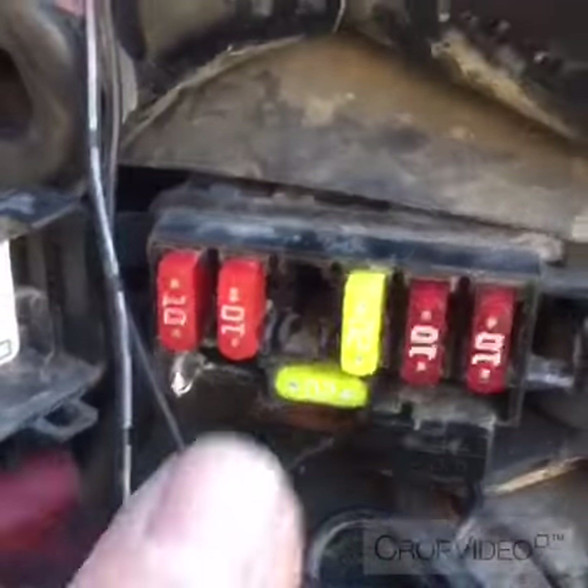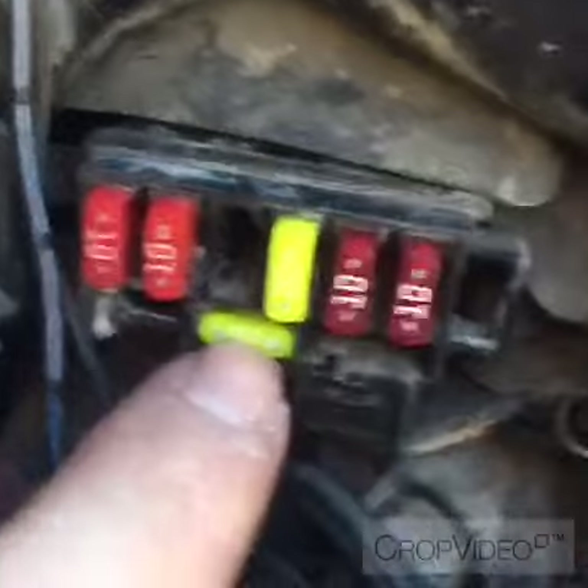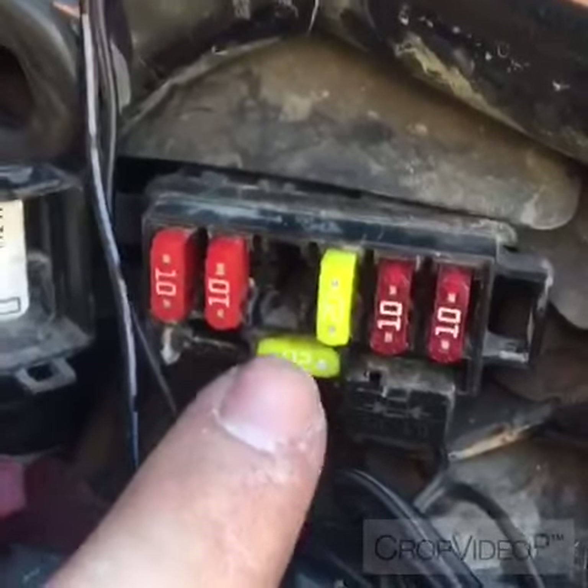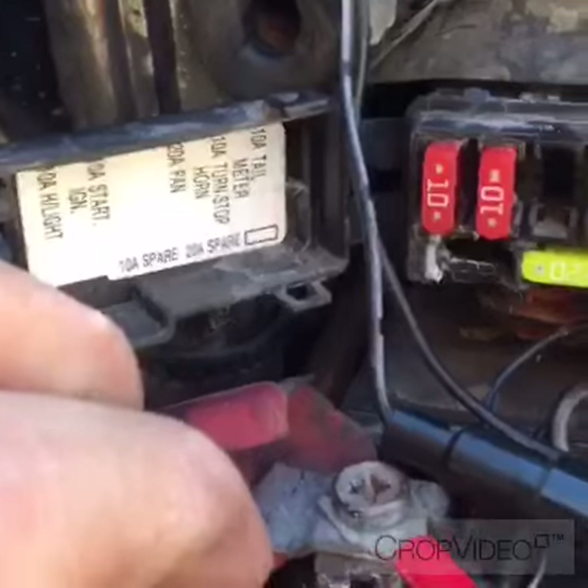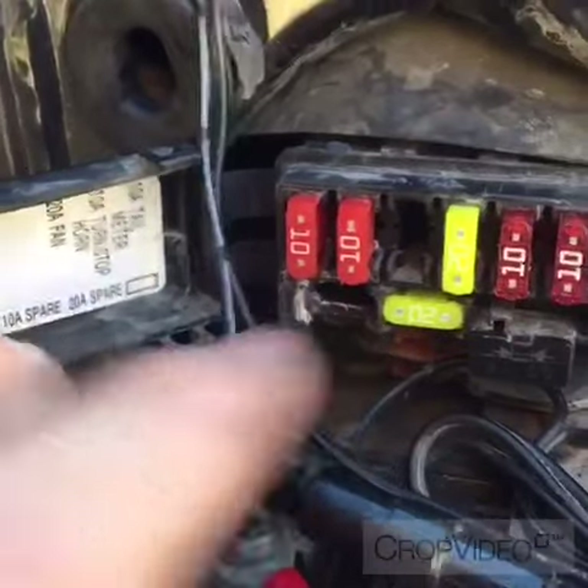This fuse down here is actually an extra one — it's not used for anything — but if another fuse blows you can put that one in. There should be a 10 amp extra, but it looks like someone already changed it out, so I should get a 10 amp to put in there.